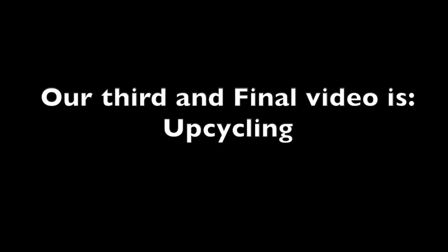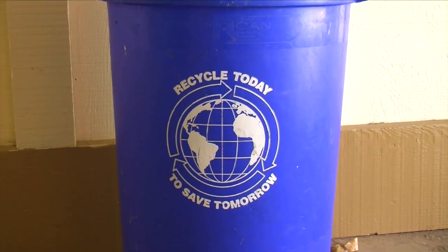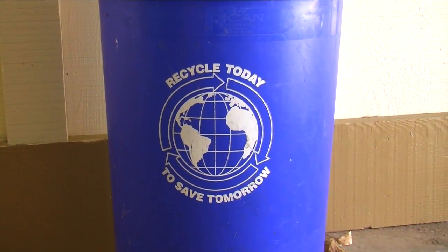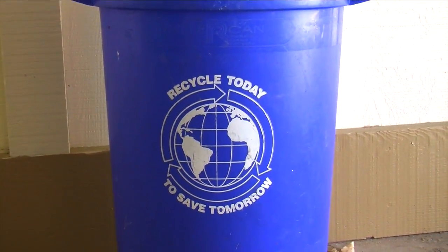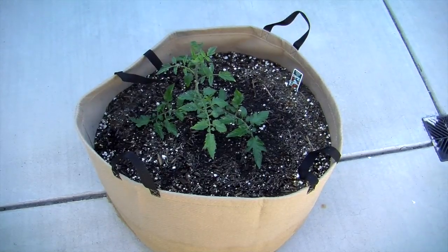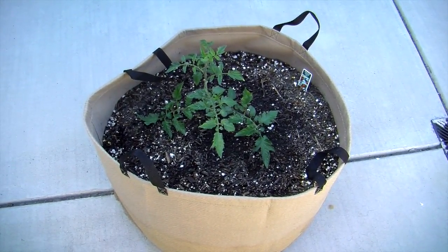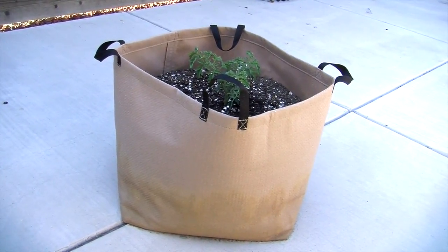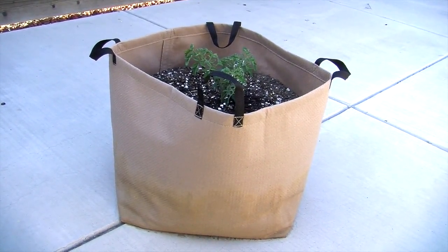Our third and final video is upcycling. Many people get upcycling and recycling mixed up as though they are the same thing, even though they are very different from one another. When you upcycle an item, you aren't breaking down the materials. You may be refashioning it — like using an old bag as a planter — but it's still made of the same materials as when you started.